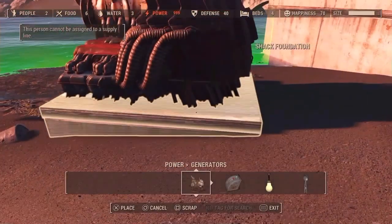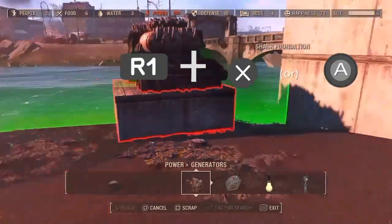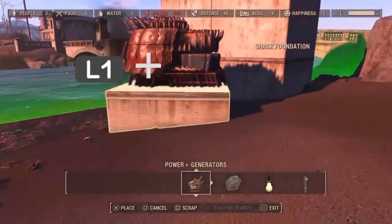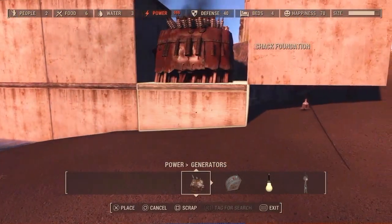If you want to move a specific thing around, you can hold R1 and the selection button to move it forward, backward, left, or right, or L1 and the selection button to move it up or down in your current field of view.